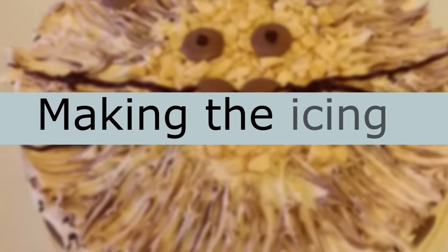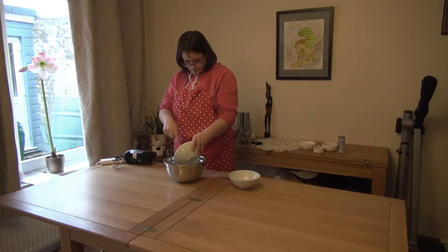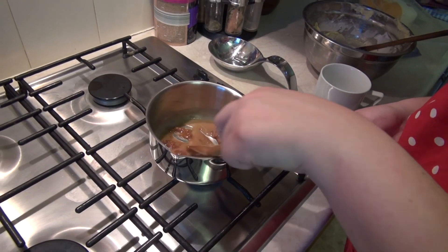While the cake is baking we can prepare the icing. For this we will need another bowl. Weigh out 100 grams of butter and 200 grams of icing sugar and mix together until light and fluffy. In a pan, gently melt the fudge chunks with the milk.